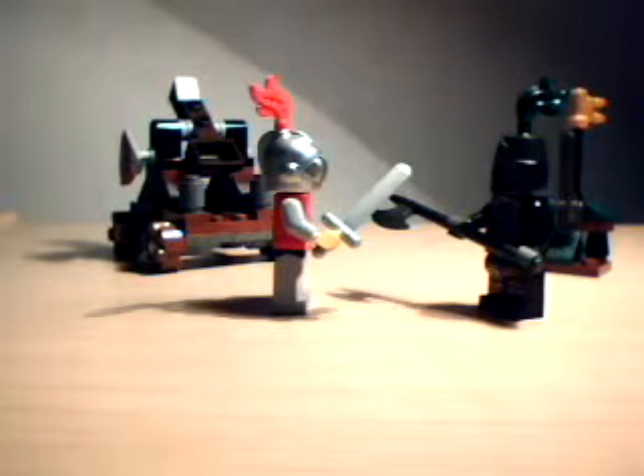Hey there, it's Ben Tigre again. This time I'm doing a review on the LEGO Kingdoms Knight Showdown set. This is one of the newer Kingdom sets — I'm actually up to date on this one, instead of reviewing a past set.